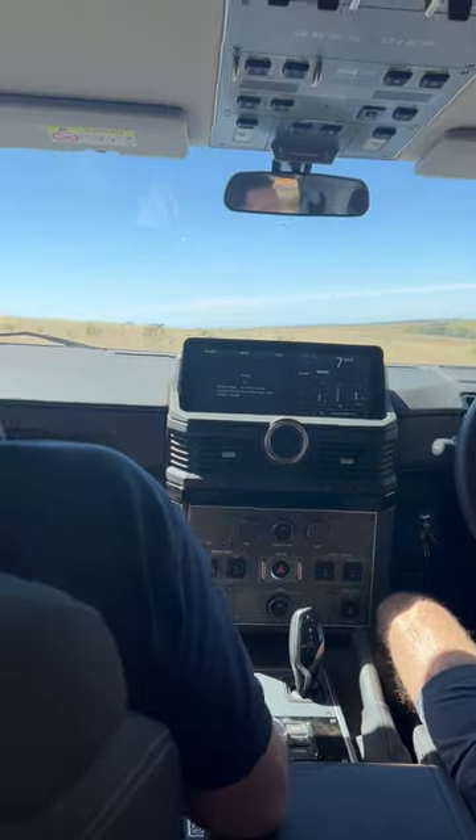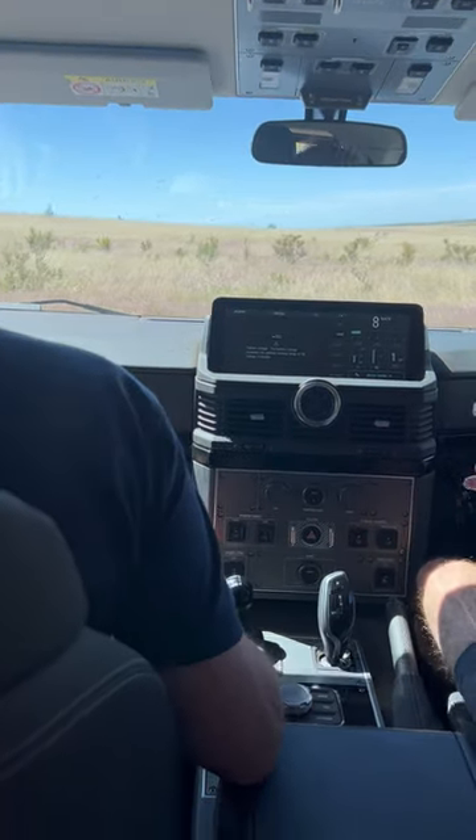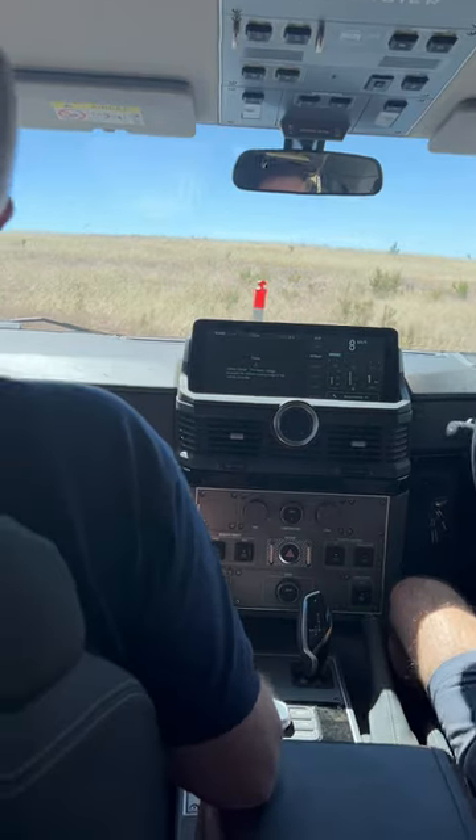That is a good crash. Holy cow. That looks deep. That's good.